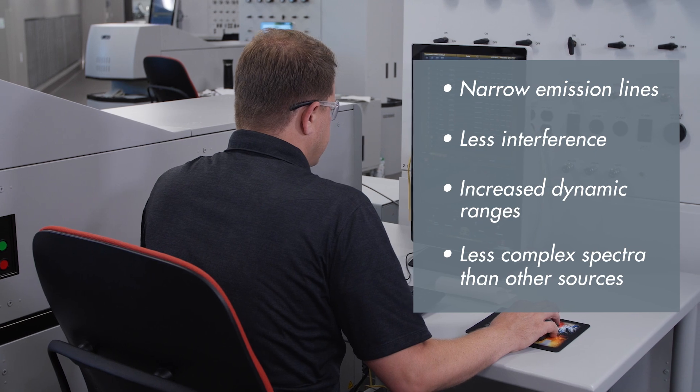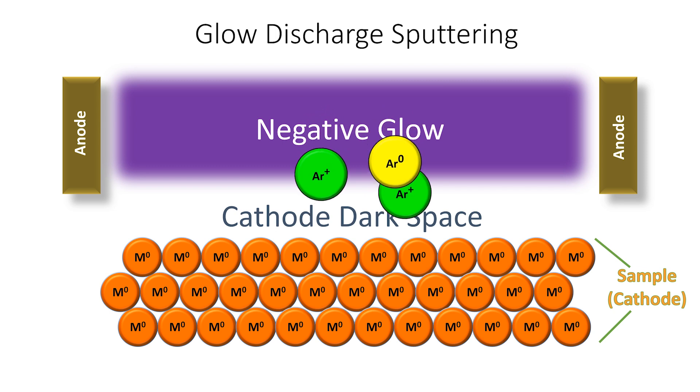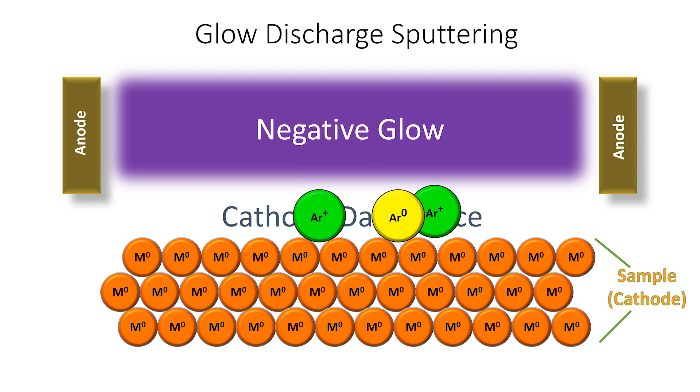Here's how a Glow Discharge works step by step. A high negative potential is applied to the sample, which becomes the cathode. Spontaneously produced argon ions are accelerated across the anode-cathode gap by this potential. Collision of these argon ions with gas molecules causes plasma formation and the production of even more ions.